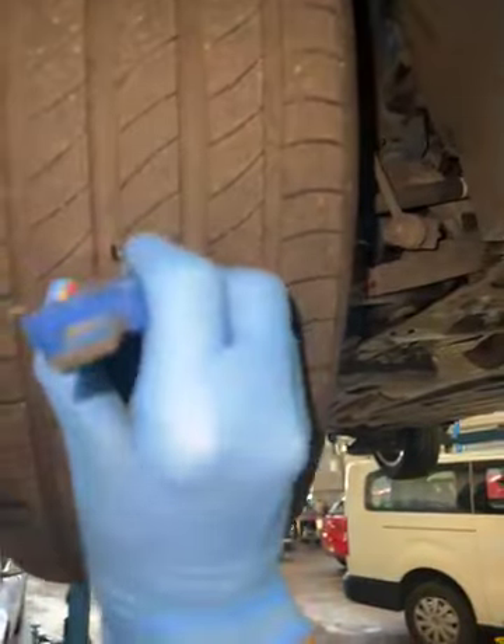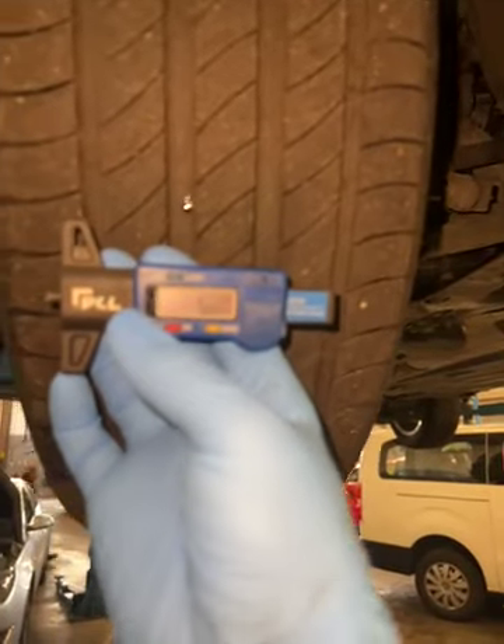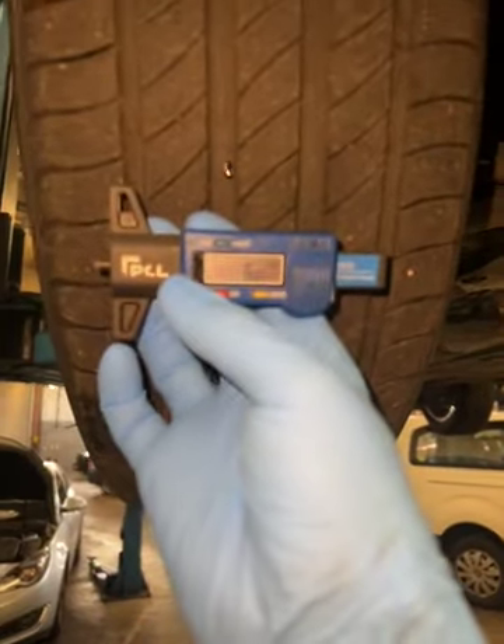We're currently draining the oil as part of the service. Coming across to your offside front tire, we have a central measurement of 6.07mm. Again, your front brake pads are on 45% life.